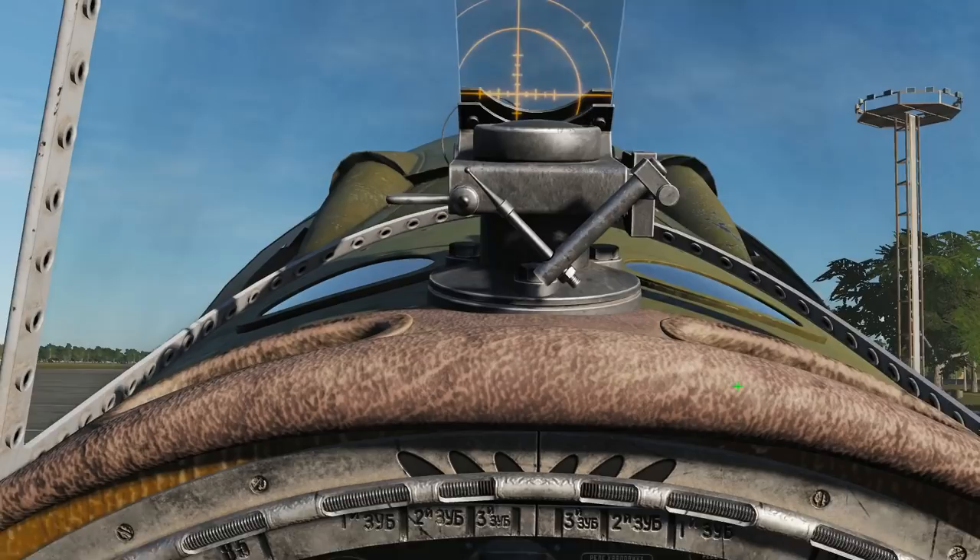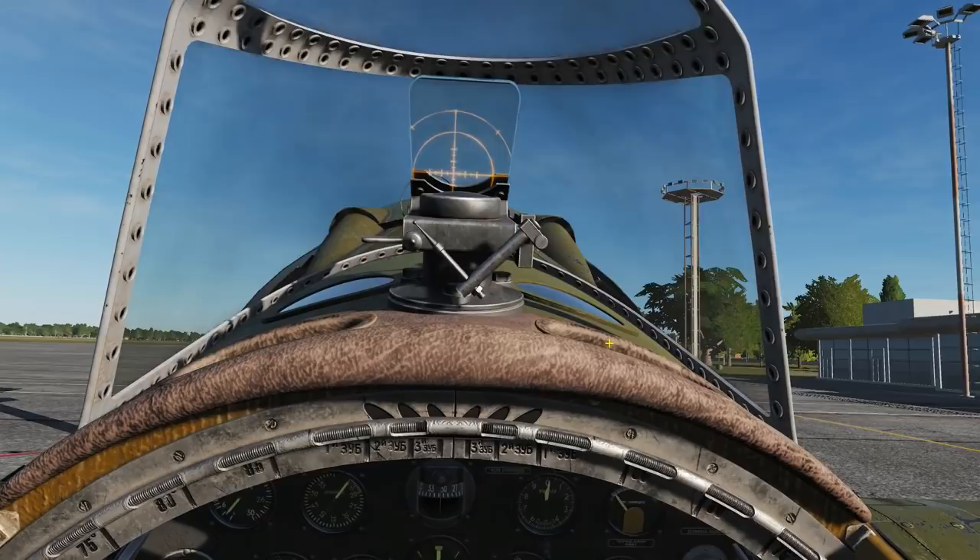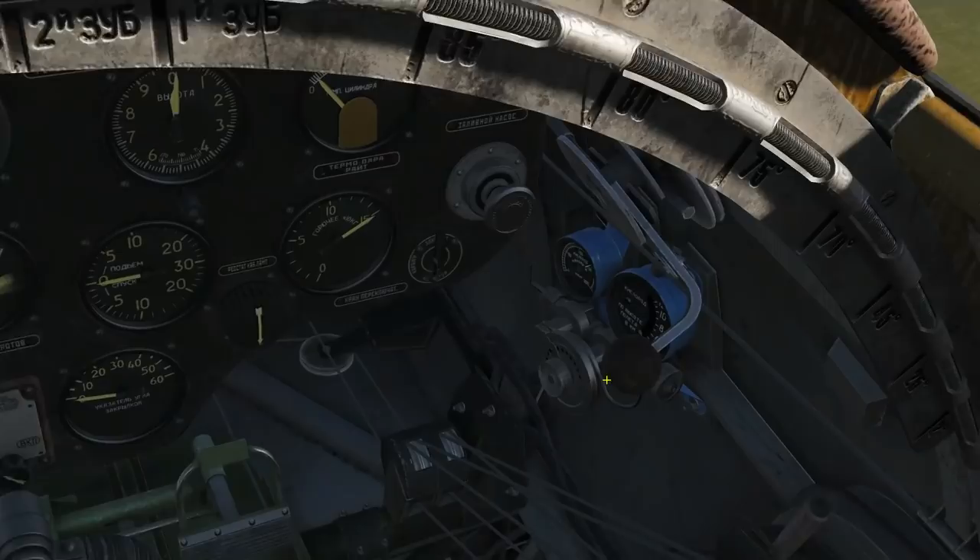The only other thing is the oxygen system. If we're going to be going above four thousand meters ASL we should have our oxygen system turned on. This again causes a bit of confusion. What we know is we have to turn the system on with this dial here using the scroll wheel until it's fully turned counterclockwise — that's the system turned on essentially.